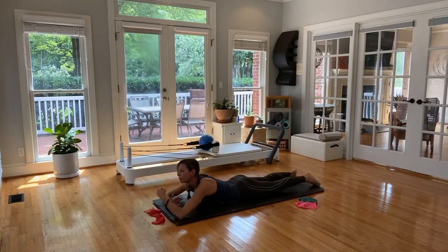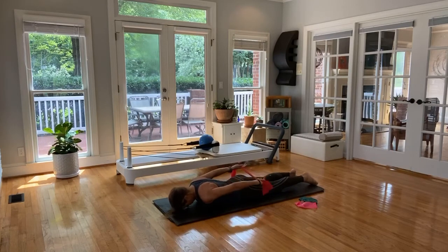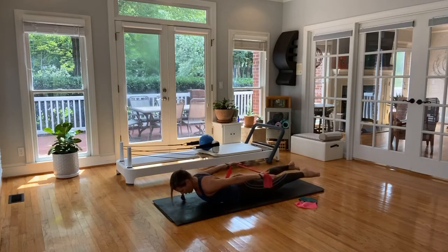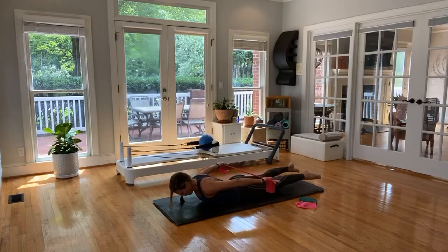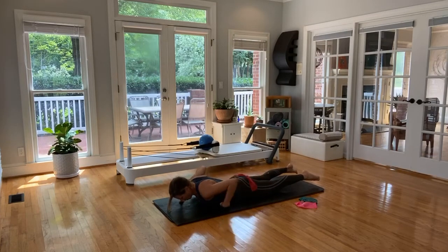Quick break — our final one. Our hands are coming behind our back, TheraBand or towel in hand. This time we lift everything up. Push that pelvis into the mat and only pull apart your towel or TheraBand. If you're not using the TheraBand, you still can do this same move without it. Thighs are lengthening, lift it off your mat. For four, three, two, and let it go. Surrender, child's pose — take a break.